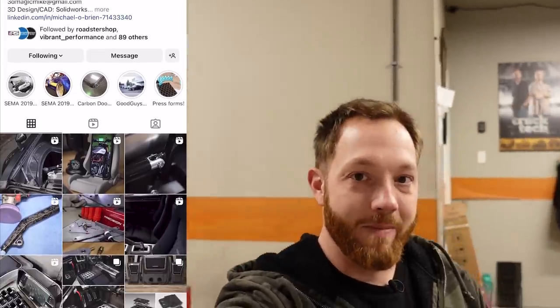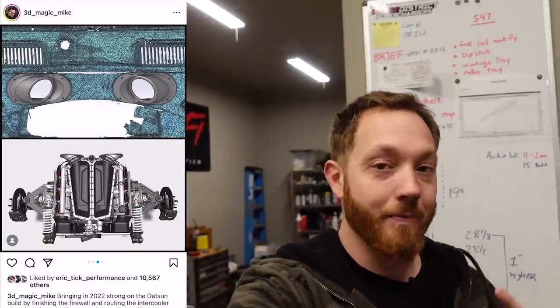Some of my inspiration comes from a guy on Instagram called 3D Magic Mike. You should go check him out — he works for the Roadster Shop and has a little Datsun 720 pickup with a 1UZ Toyota V8 in it. He's got really trick stuff: pushrod suspension with a cantilever, everything modeled in 3D space, carbon fiber work, some of it CNC machined. That's the level I want to get to someday. Right now I'm barely scratching the surface, drawing in 2D and getting some parts laser cut, but it's just the beginning.